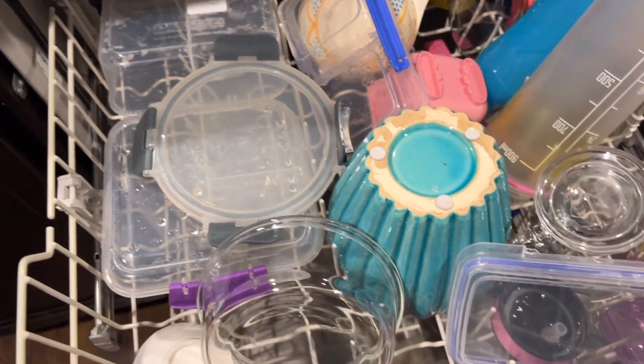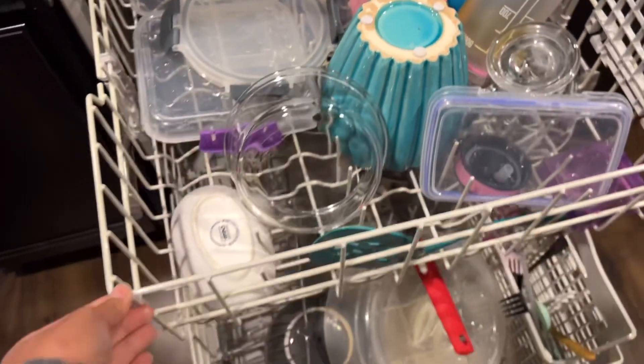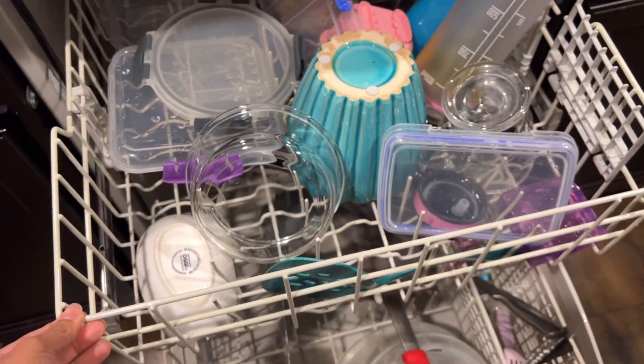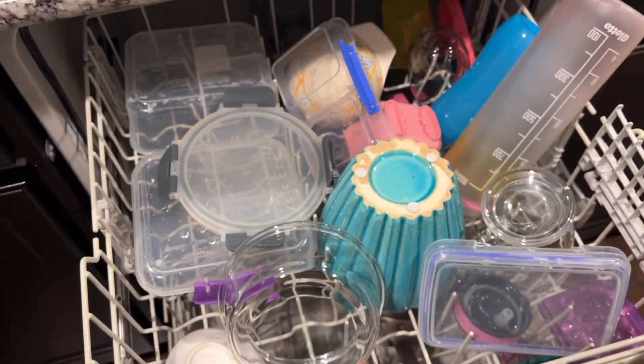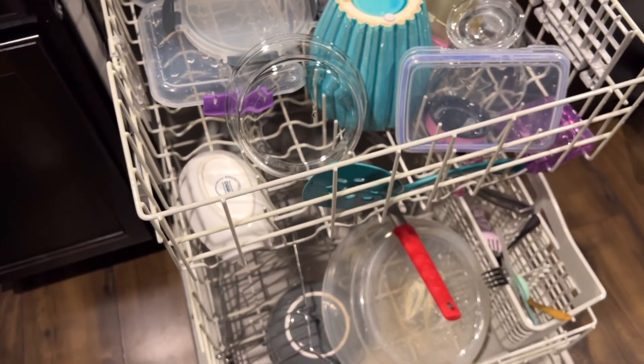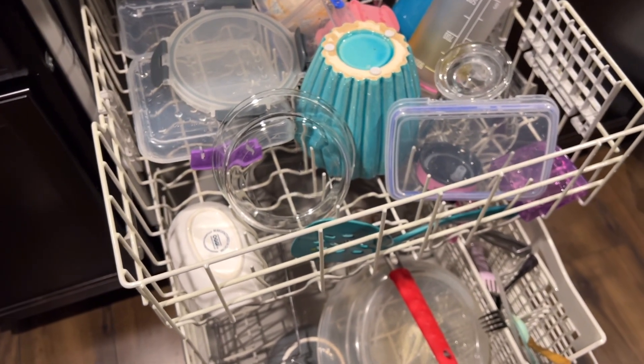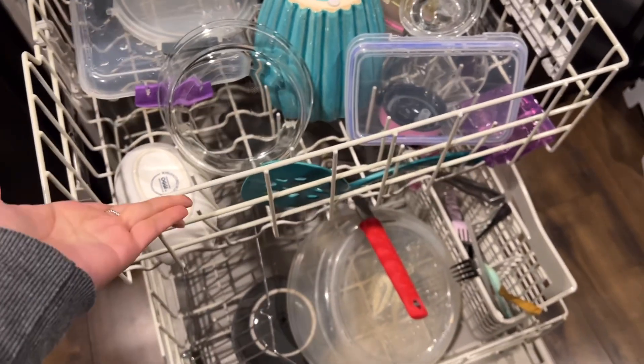The Great Value brand did a great job. What did not do a great job was my Whirlpool drying feature, but I've talked about that in many other videos. Overall verdict: the Great Value brand Rinse Aid and the Great Value brand Dishwasher Gel both work really well in the Whirlpool.